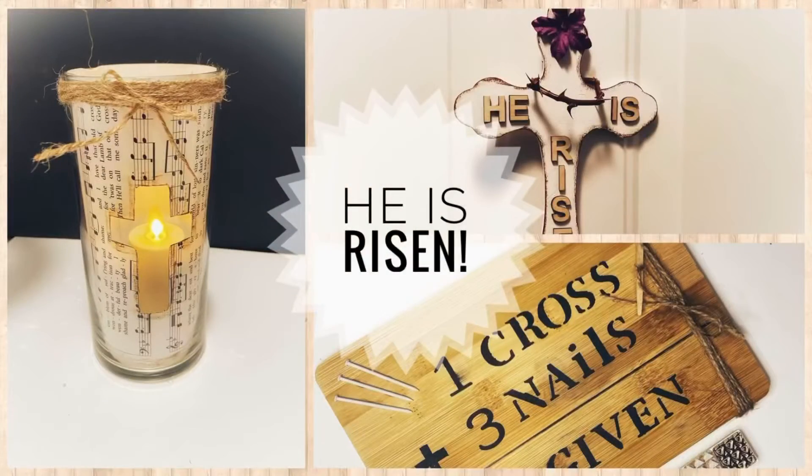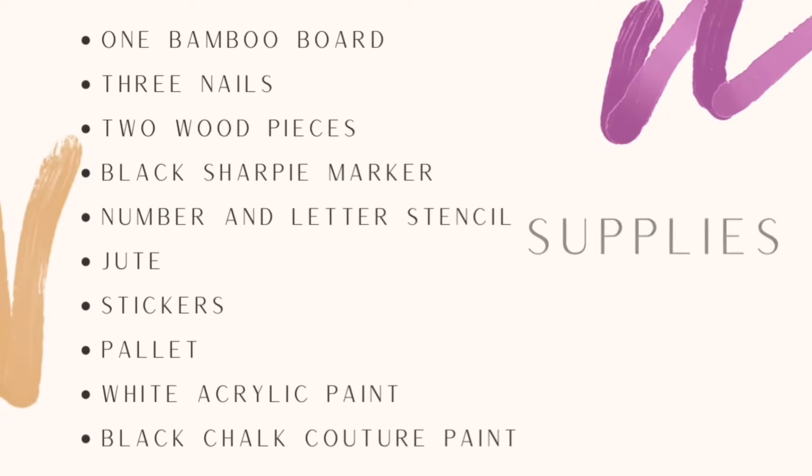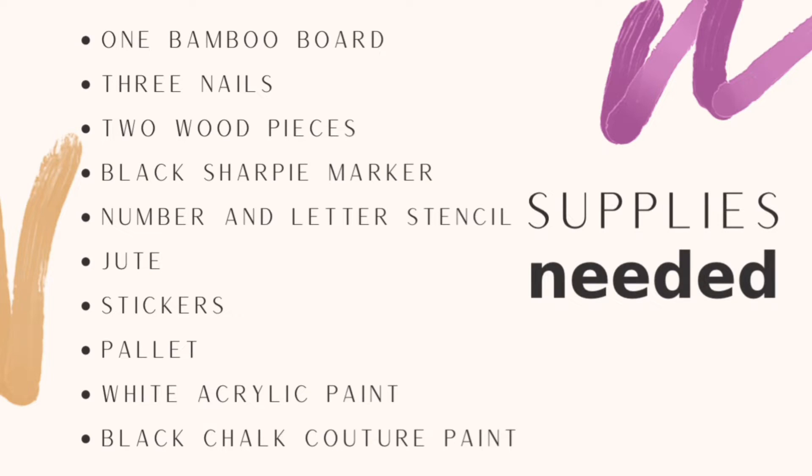The supplies needed for the next project include one bamboo board, three nails, two wood pieces, a black Sharpie, a number stencil, a letter stencil, some jute, stickers and a palette from Dollar Tree, white acrylic paint, and some chalk couture paint in black.